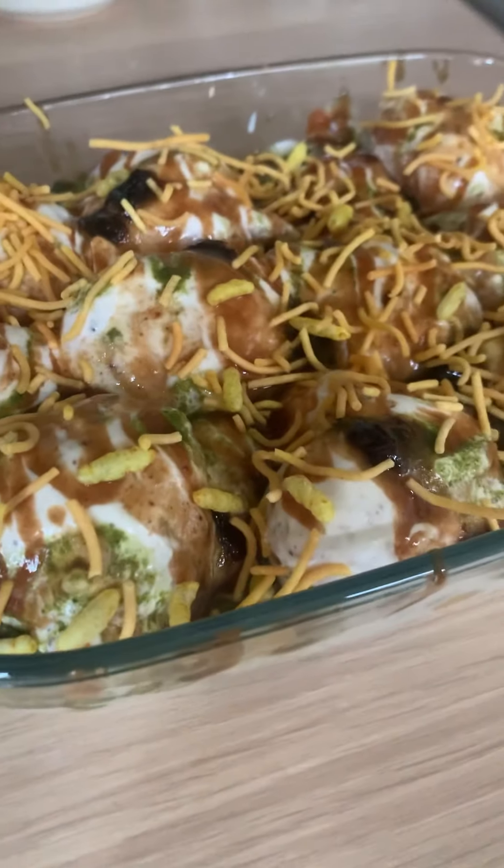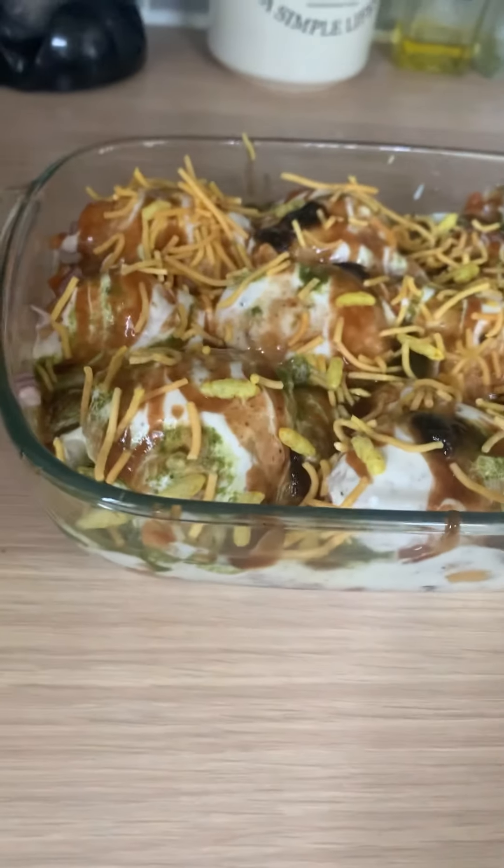And there you have it — your dahi bhalla is done! Absolutely delicious, with a nice combination of sweet, savoury, and tangy flavours. No waiting overnight for the dal to soak. If you enjoyed this recipe, don't forget to give it a thumbs up and enjoy!